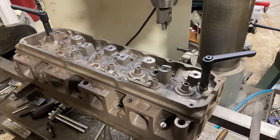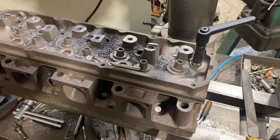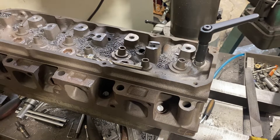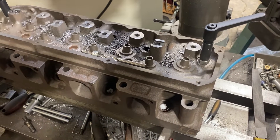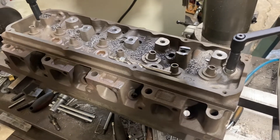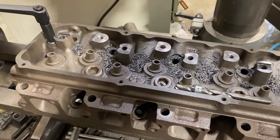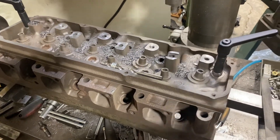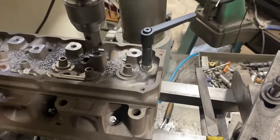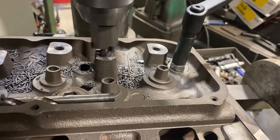Today we're doing a Cleveland cylinder head converting from the stock stamped rocker non-adjustable to a 7/16 screw and stud, and guide plate. It's definitely a lot more time-consuming than I thought it would be — not really difficult, but definitely taking me all afternoon here with spot facing the old rocker stand down 300 thousandths.